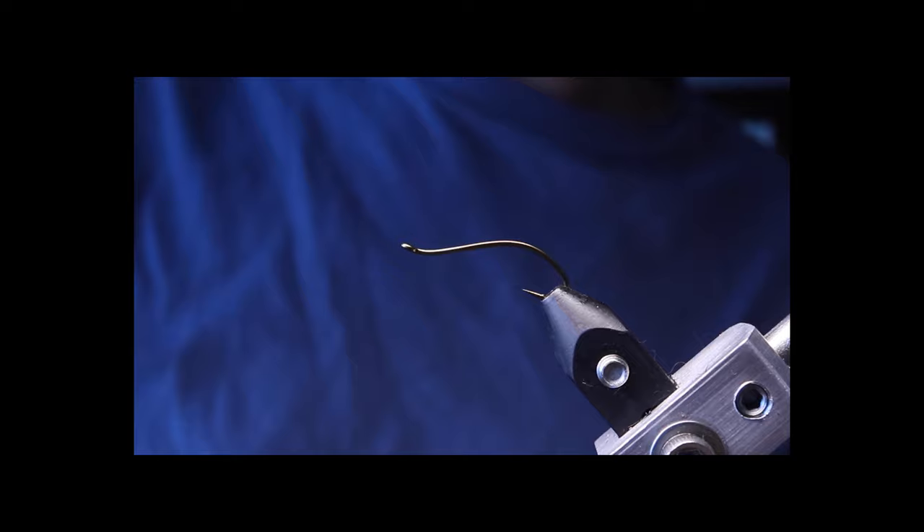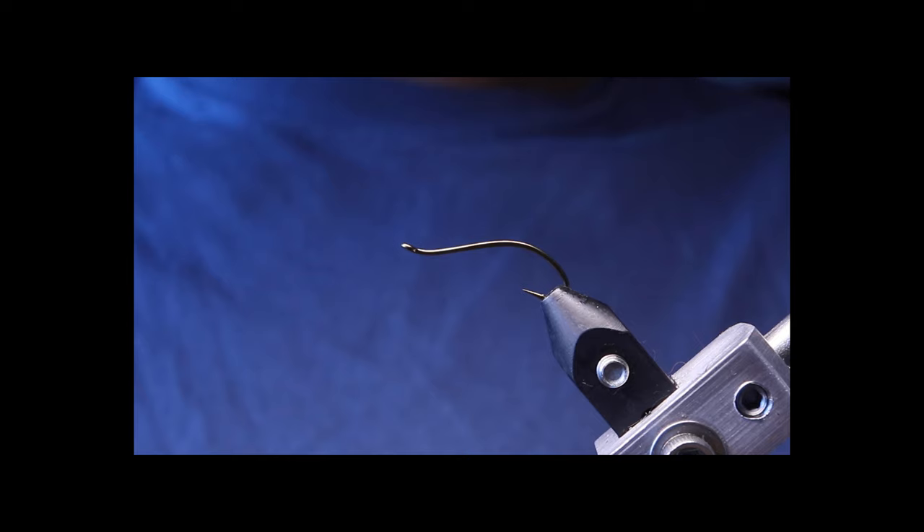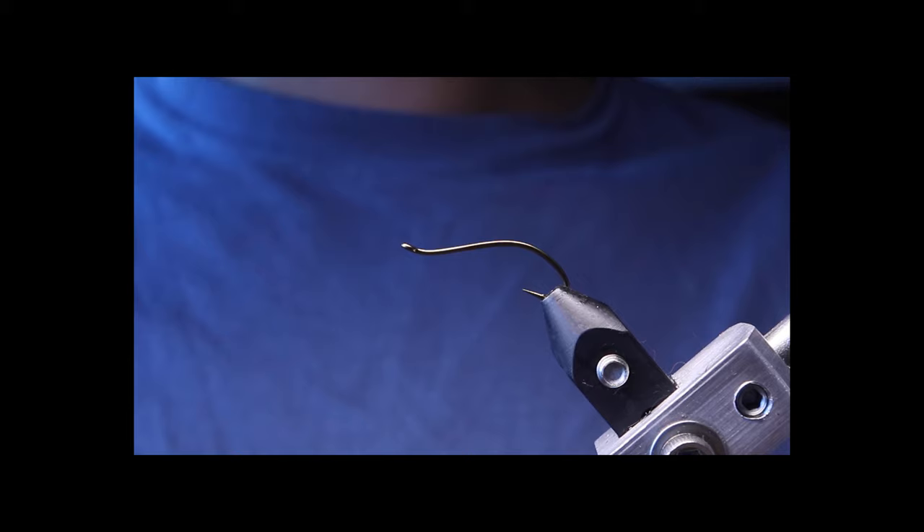Hello everybody. Today we are going to be tying an October Caddis Pupa. I'm taking it basically from the Fox Pupa video, using some techniques from that fly. And I'm using a really fun hook today — this is the Daiichi 1870 in a size 12.